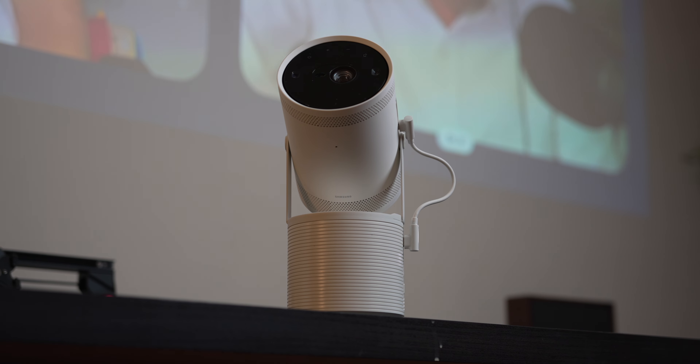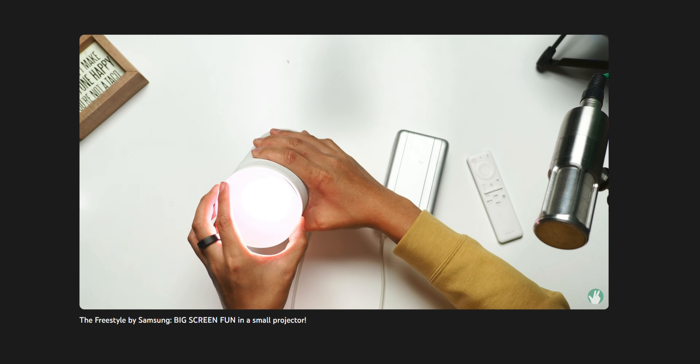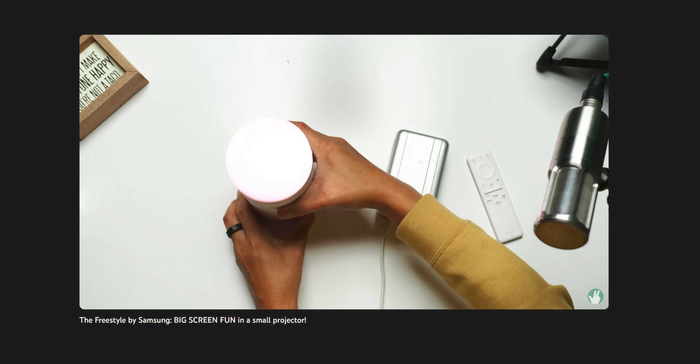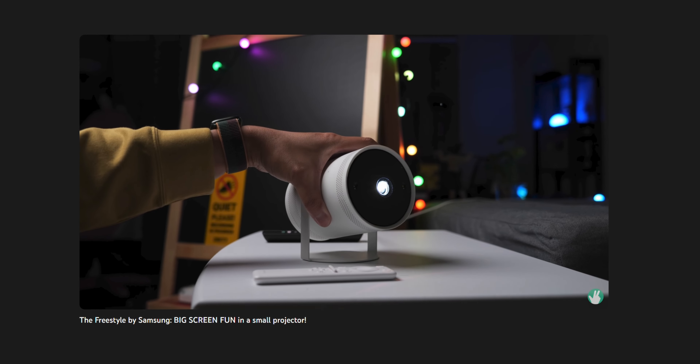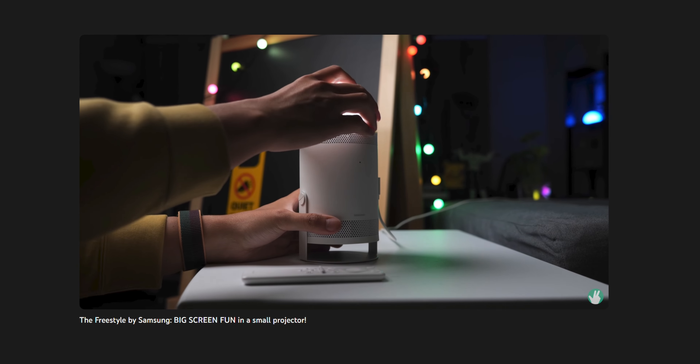Hey, it's Joshua Vergara. This right here is the Freestyle, second gen by Samsung. A while back I was able to check out the original Freestyle and it made quite a bit of a splash because of its high portability and because it delivered on a number of key quality specs. I'm happy to check out the new version and to give you my thoughts on it, courtesy of Samsung, who are also the sponsor of this video.